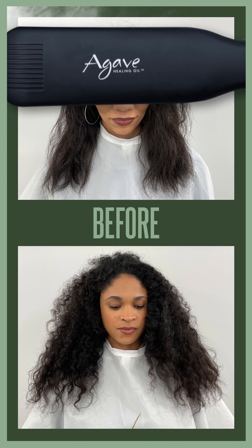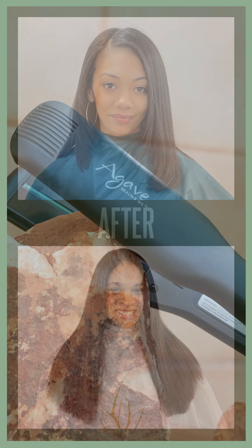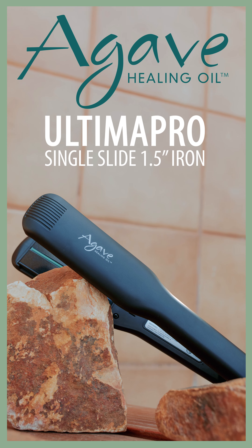This is great for straightening, curling, and waving. Agave Healing Oil — Ultima Pro Single Slide Iron. Get yours today!